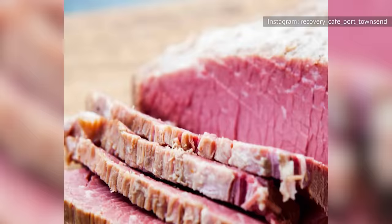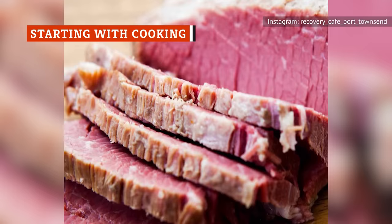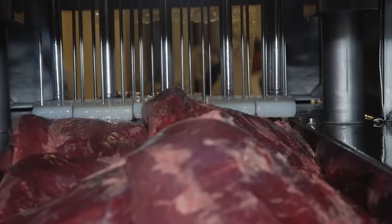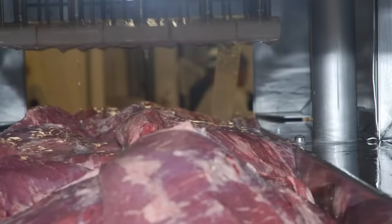There are a few different ways to make canned corned beef. ScienceDirect describes one method in which the meat is canned without being cooked or cured. More commonly, though, it's pre-cooked and cured before going through the canning process.